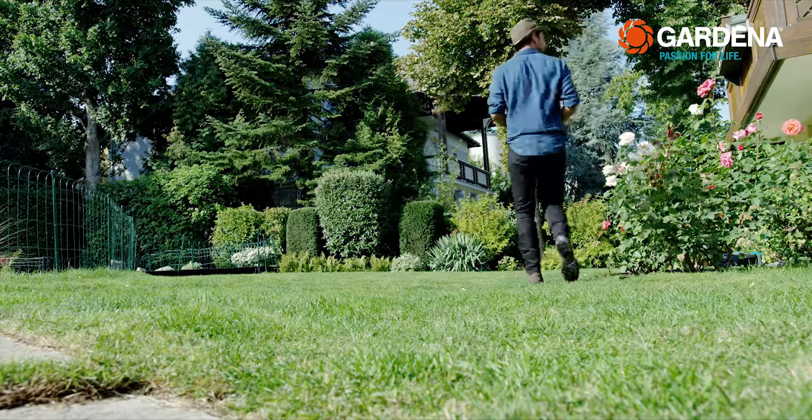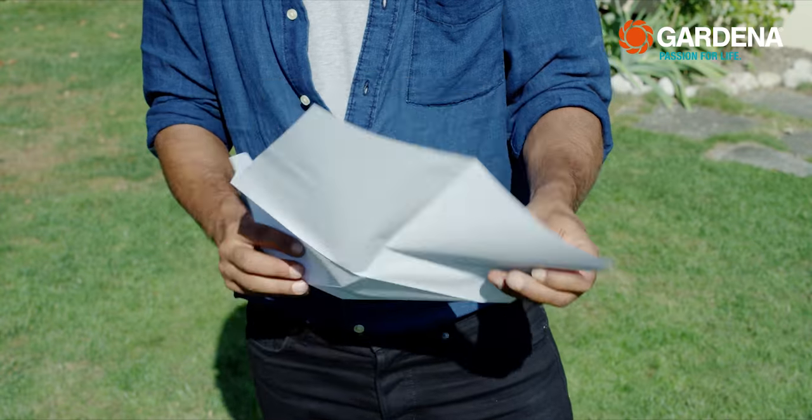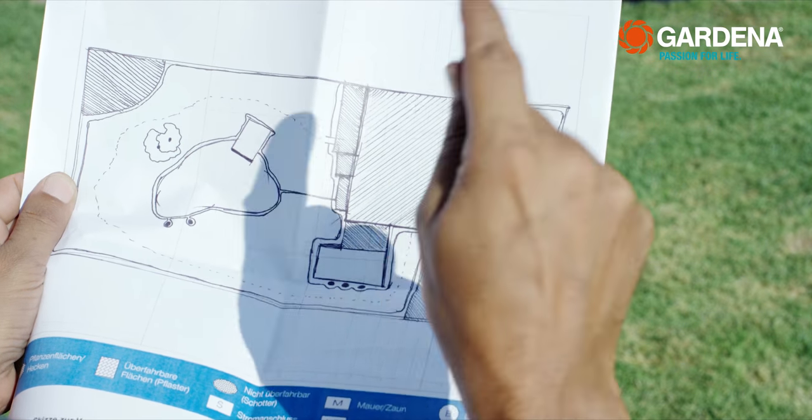Before you really get started laying the wire, there's something quite important. The guide and boundary wires have to be connected at a location at the other end of the garden — in my case, it would be here.